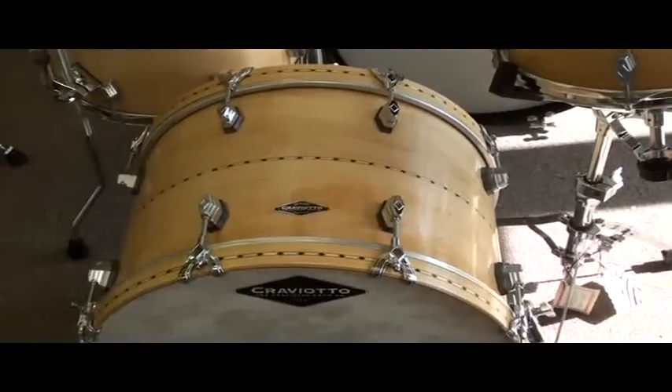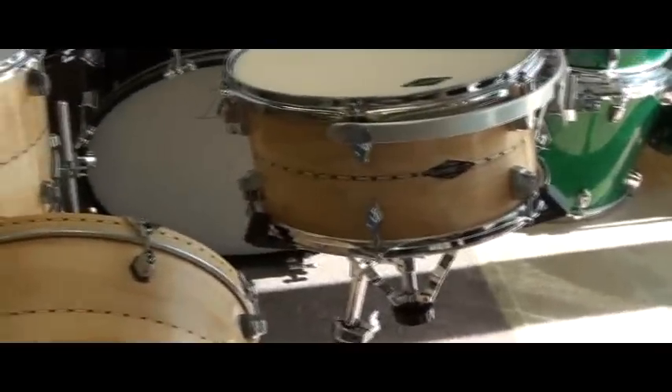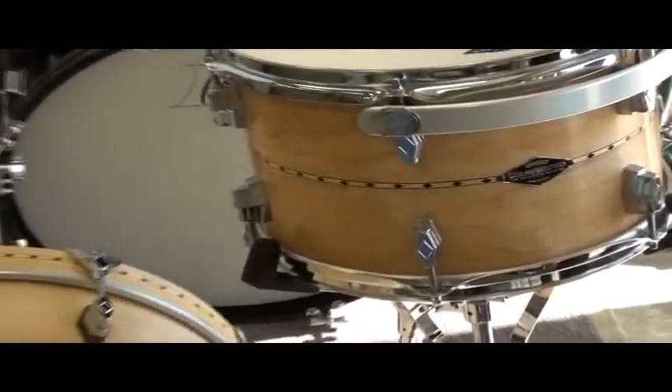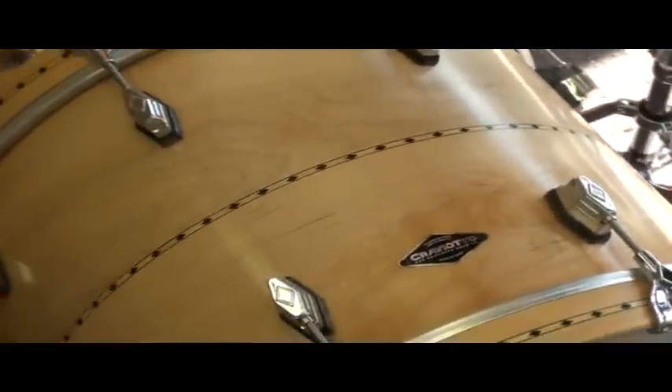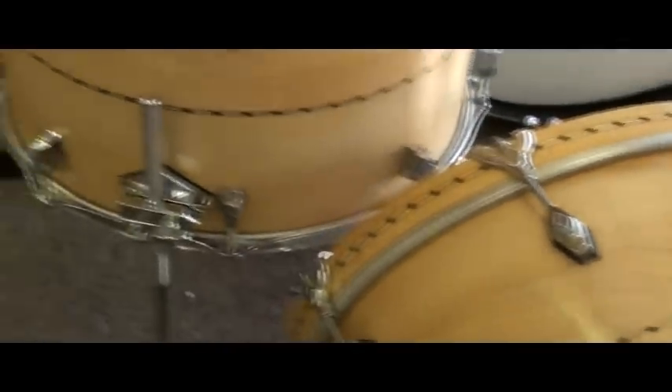This is a really nice alternative for people who like the idea of a low-mass lug design, but like something a little bit different than the more traditional tube lug that Johnny always uses. Pricing is the same — there's no difference. It's just a matter of preference.